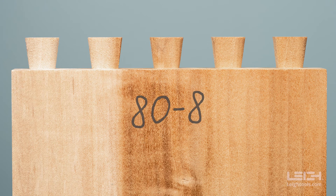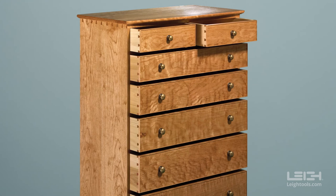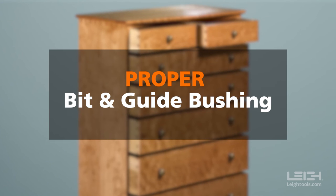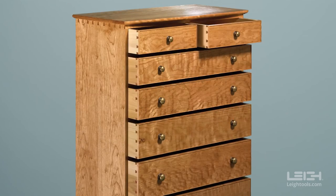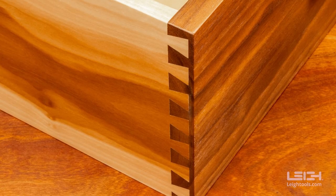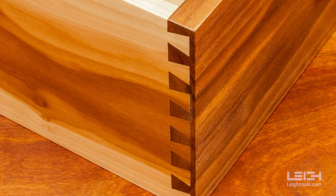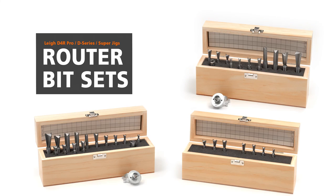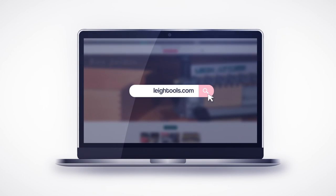Save the test tailboard that fits well and mark it with the number of the bit used to route it. For quick setup next time, clamp it in the jig as a depth of cut gauge. Proper bit and guide bushing selection and slight bit height adjustments to alter the depth of cut are key to perfectly fitting Half-Blind Dovetail joints on a Leet dovetail jig. Thank you for watching. To purchase Leet router bit sets and for more info on Leet products, please visit LeeTools.com.